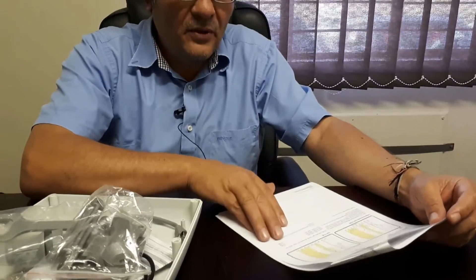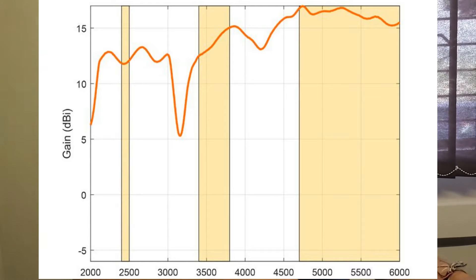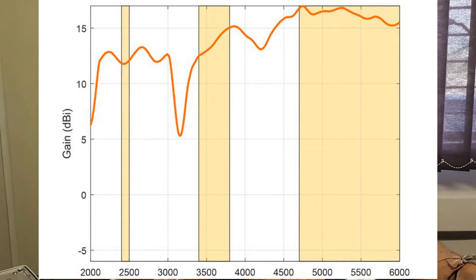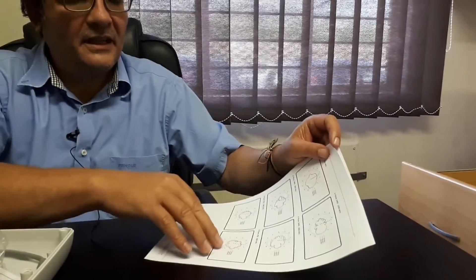The gain of the antenna is roughly at 2.4 GHz about 13 dBi, then about 15 dBi at the 3.5 GHz band, and at the 5 GHz Wi-Fi band it's about 18 dBi. So quite a nice high gain antenna, useful for point-to-point links in industrial applications.